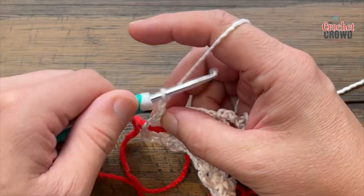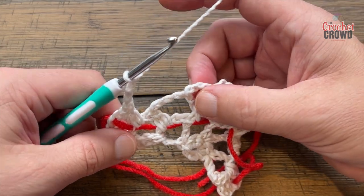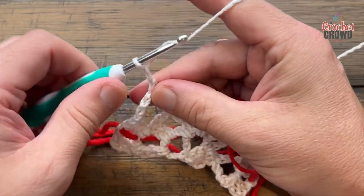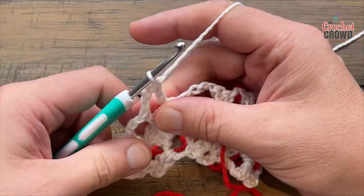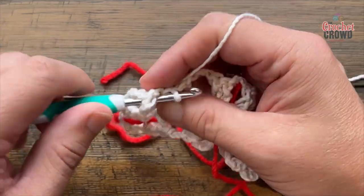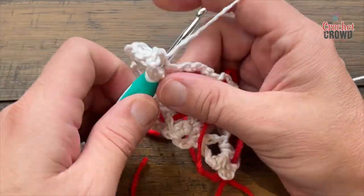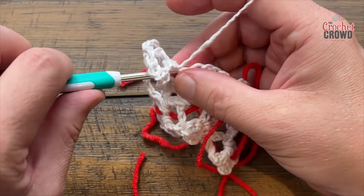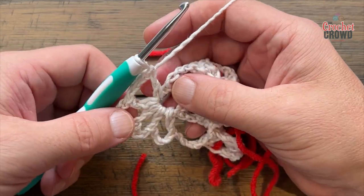Chain 3 — 1, 2, 3. In this big space, skipping the one before, apply the following: double crochet, chain three, double crochet, then chain three and double crochet again. You should be able to count five spokes: 1, 2, 3, 4, 5. Now chain 3 — 1, 2, 3 — and jump right to the middle.